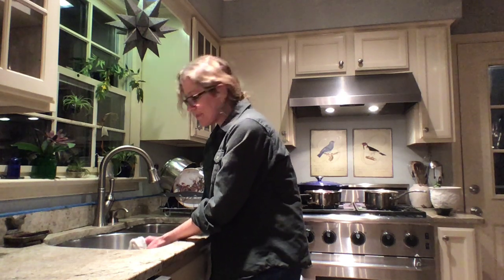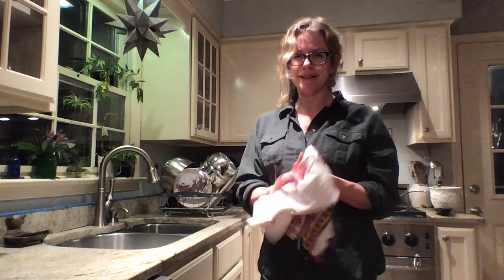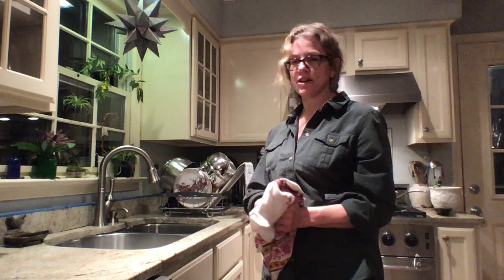I know that I shouldn't wash dishes like that, so I try to remind myself, and I also teach my clients different ways to wash dishes.